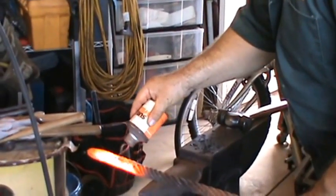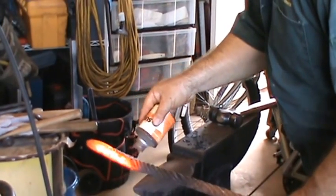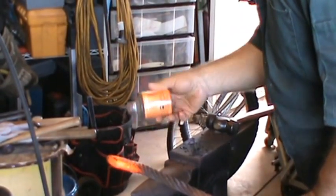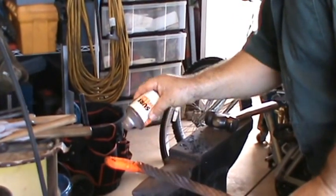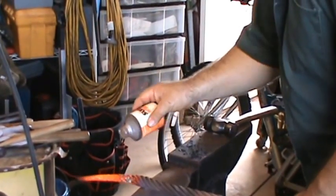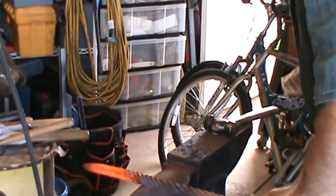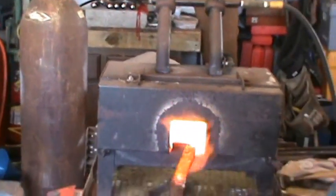I've got a Sherwell here, which is a commercially available flux. There are a lot of different kinds of fluxes you can use. Some people use borax, some use borax with the water baked out of it, and some people — especially the old timers — use sand. But whatever flux you use, just make sure you use a lot of it.